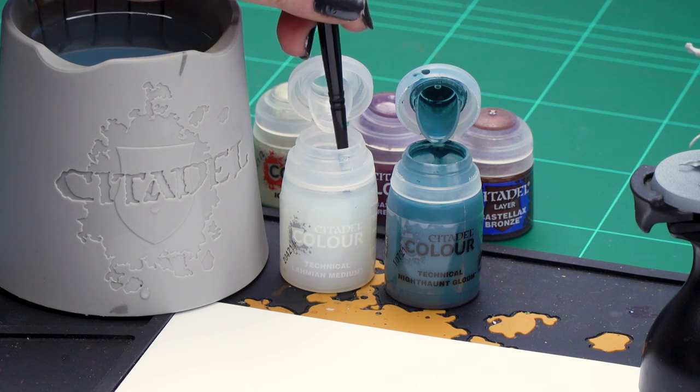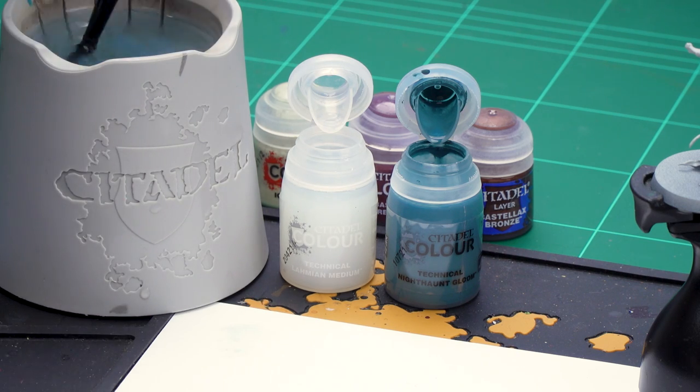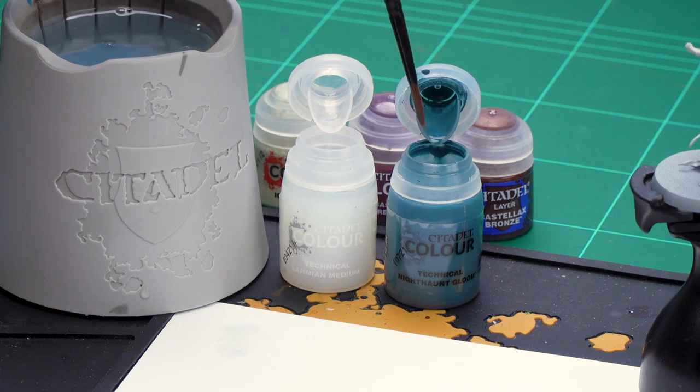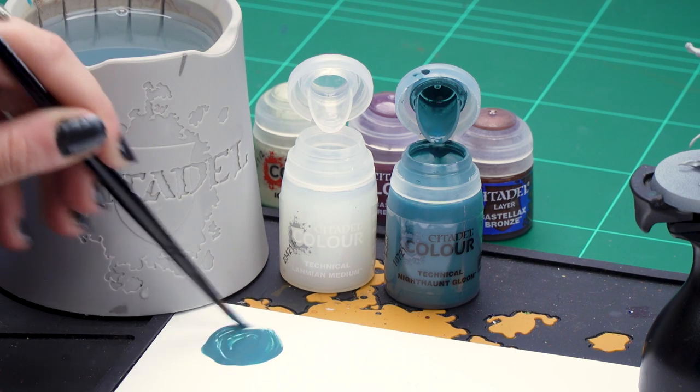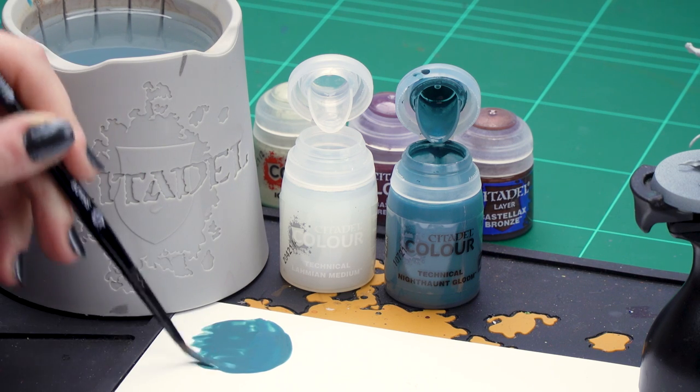For our first colour we'll be using Nighthaunt Gloom thinned down with Lahmian Medium for our spectral trails. So we're going to just dip into the pot and get one part Lahmian Medium, then we're going to wash our brush off and dry it off. Then we're going to get one part Nighthaunt Gloom and mix it in well so it's just slightly thinned down.